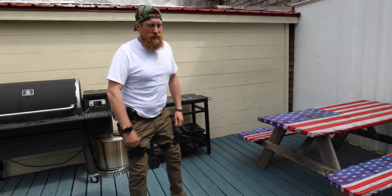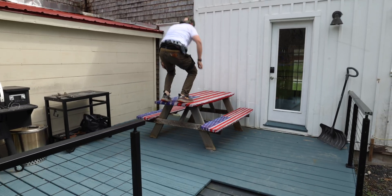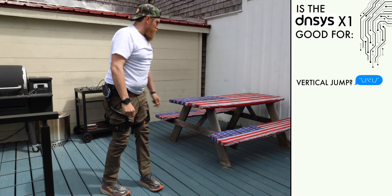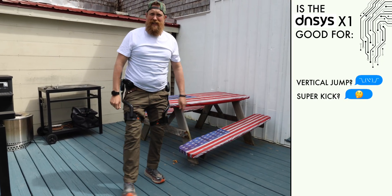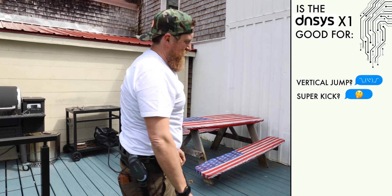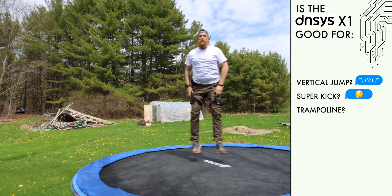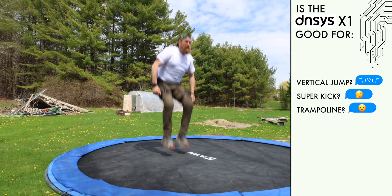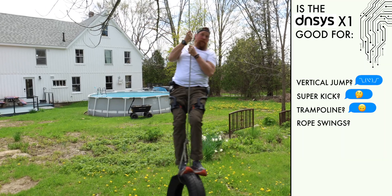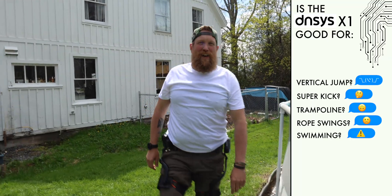One thing I didn't test the first time was whether it helps your vertical jump — I can do it, though I don't know if that has anything to do with this or if that's all me. Does it make you super strong to kick things and break things? Yep — I gotta replace that picnic table, it was already on its way out. The trampoline is more about your toes — it might help a little. Not really for rope swings, not really, and definitely not for swimming.